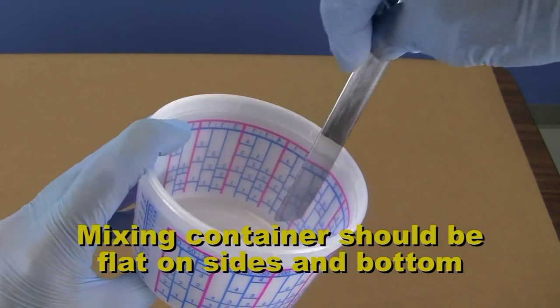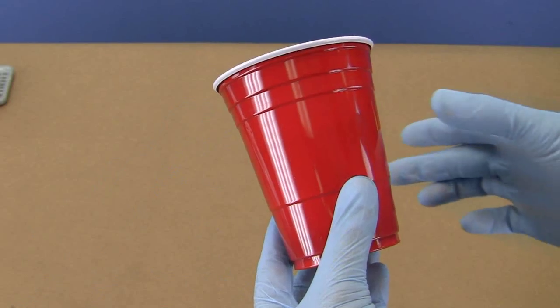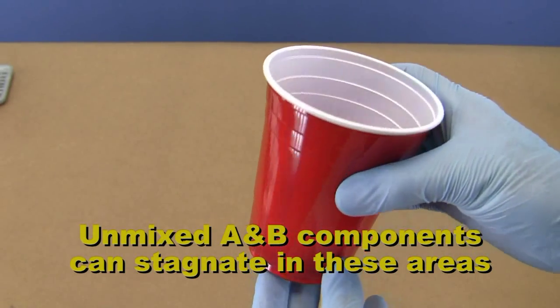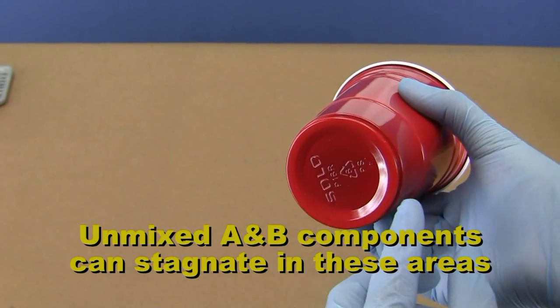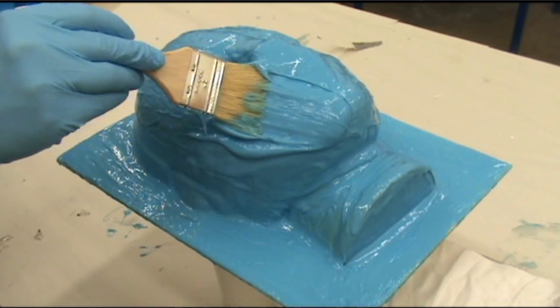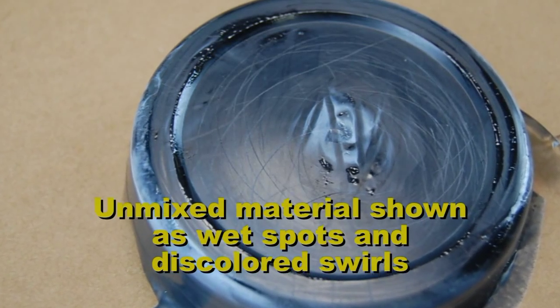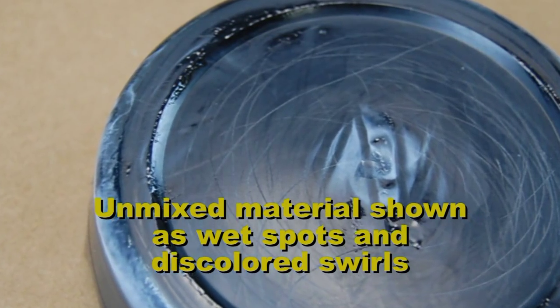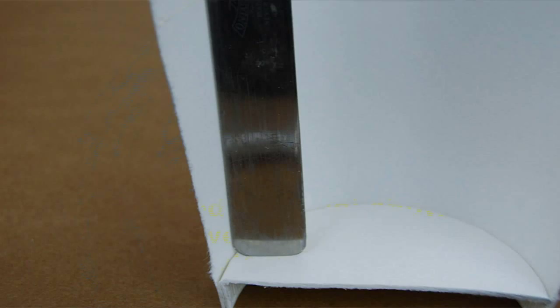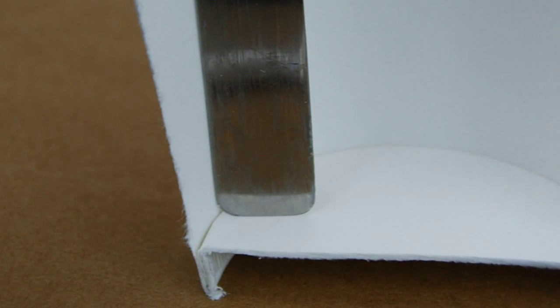The mixing container should be flat on the sides and bottom, without ribs or irregular shapes. The problem is that unmixed A and B material tends to stagnate and hide in these areas. When you go to pour your mixed material into a mold or brush it onto a surface, the unmixed material hiding in the corners can end up in your part, potentially ruining it. The smooth side of the container allows you to thoroughly scrape the sides and bottom of your cup.